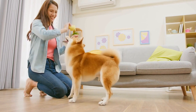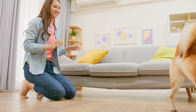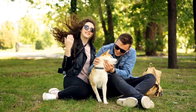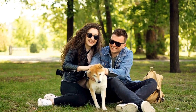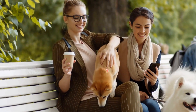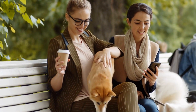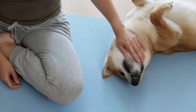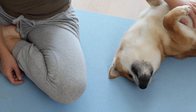Shiba Inu Agility Training: Building Skills and Confidence. The Shiba Inu is a small, compact dog breed that originated in Japan. Known for their independent and spirited nature, Shiba Inus make excellent companions and family pets. However, their strong-willed personality may also present challenges when it comes to training.